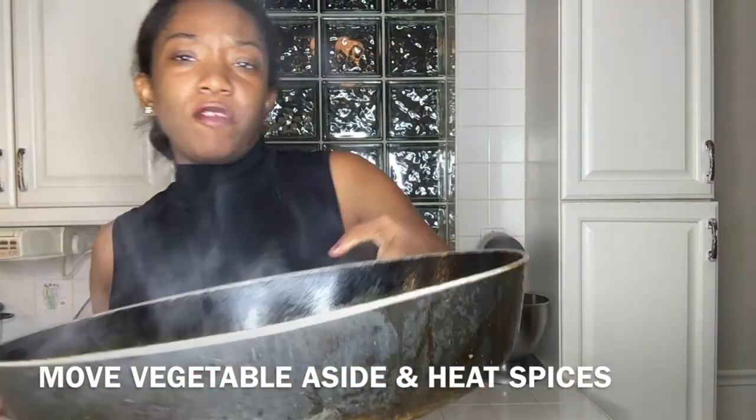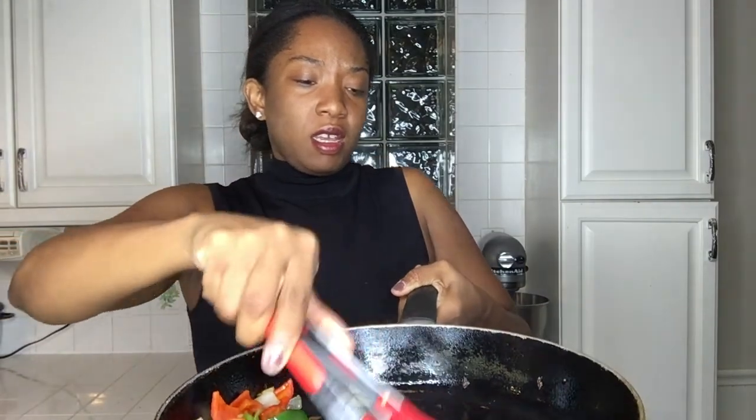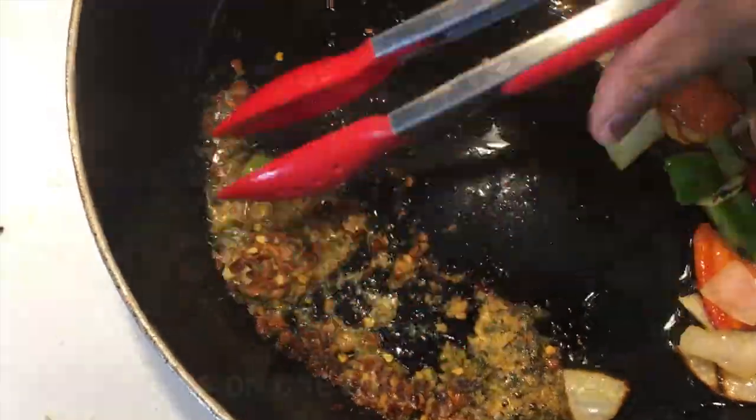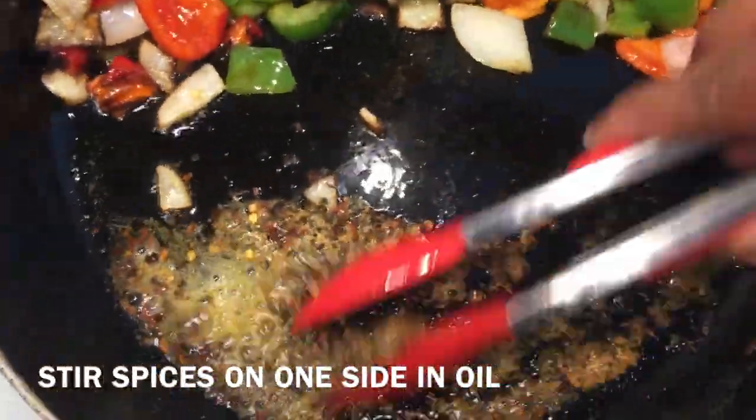Now we're going to move our vegetables over to the side. Because we have oil on this side, we are going to cook our red chili flakes in here along with our basil and garlic. You can use one or two garlic cloves or just add garlic powder. I don't have garlic cloves so I'm using garlic powder. It's going to cook over here and then we're going to mix it up.